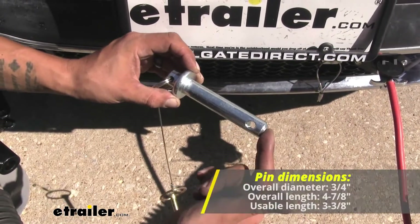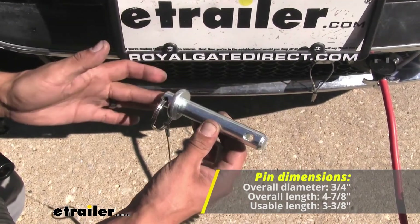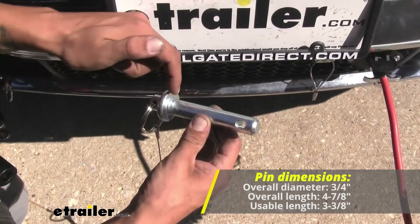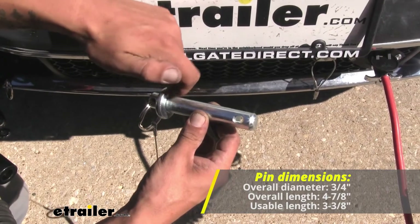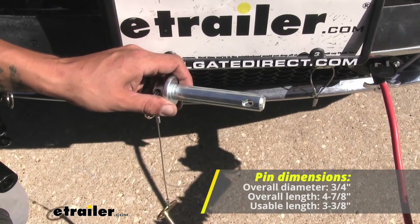Just like the original, the overall diameter of the pin is going to be three quarters of an inch. The overall length is going to be four and seven eighths of an inch, and the usable length from the shoulder to where the hole is is going to be right at three and three eighths of an inch.